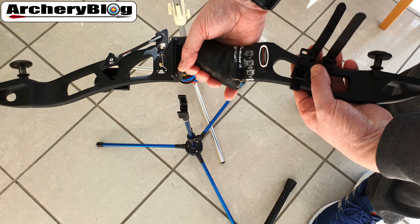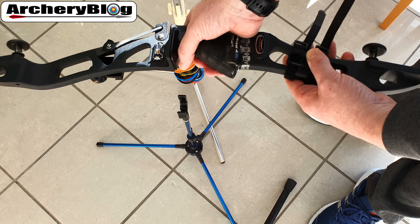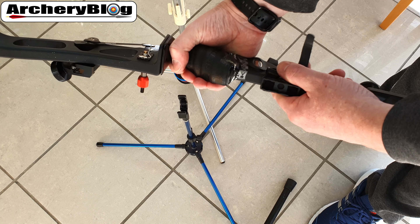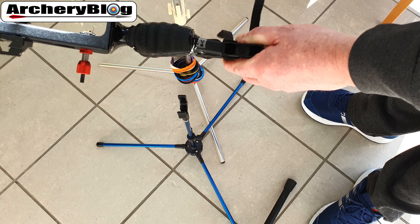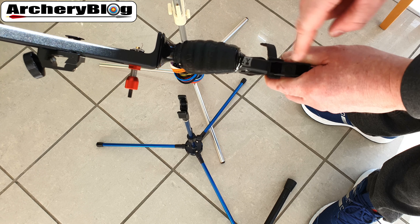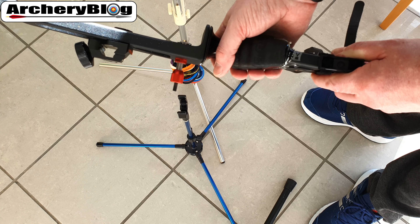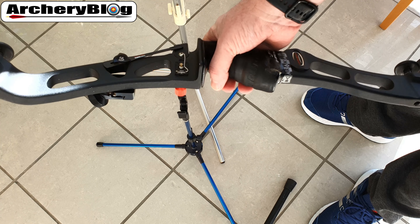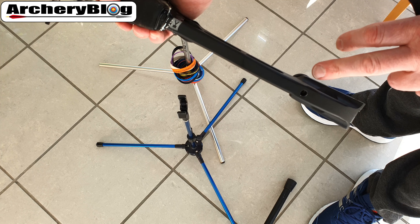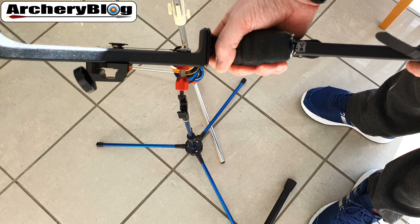Your options on a Hoyt Horizon Grand Prix ILF riser include putting it on the side, or perhaps better, on the back side so that when you shoot you can see the reading. You could position it at the bottom or at the top. There aren't many other options on this riser since the rear of the limb bolts area hasn't been threaded, so you can't screw it in with a bolt.